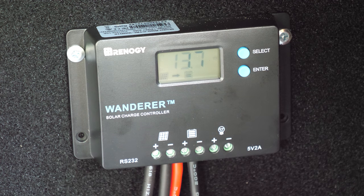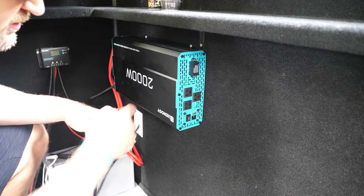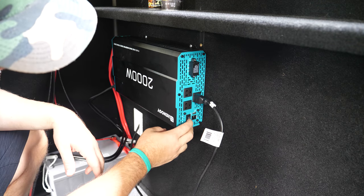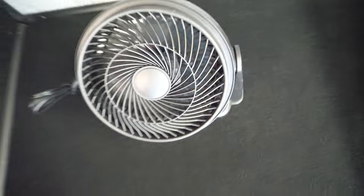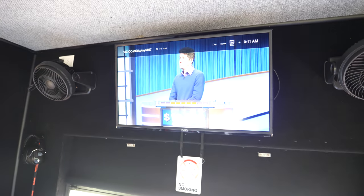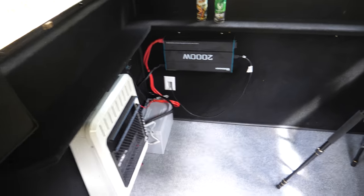Now it's time to plug in the TV and see if it works — the moment of truth. Plug everything in, turn the inverter on, turn on the fan. There we go, it all works. There's the whole setup.